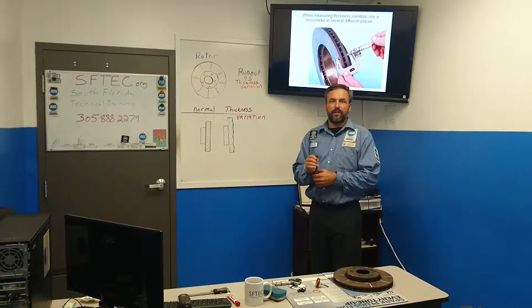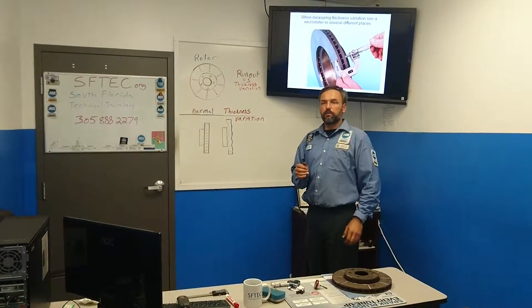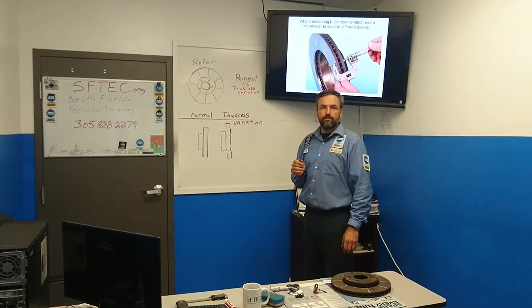Hi, welcome to South Florida Technical Training, ASC Explained. Today we're going to be talking about runout versus thickness variation.